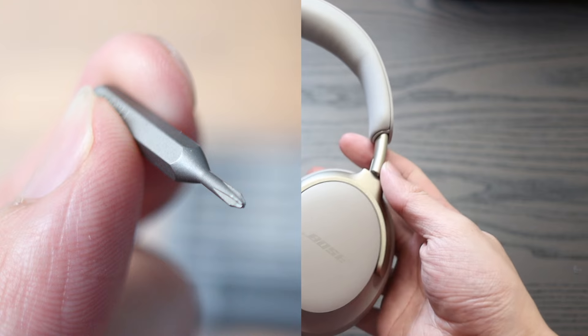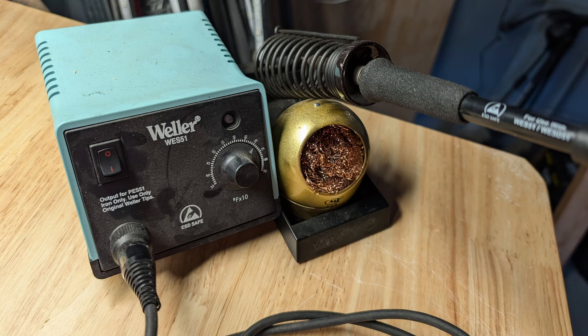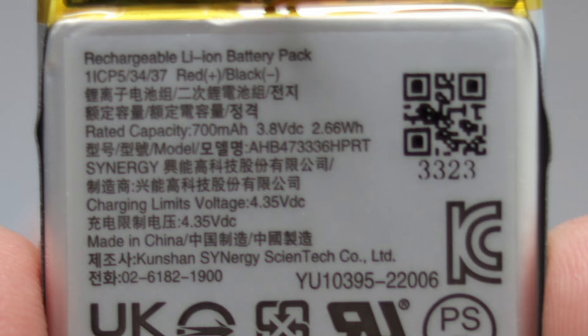All you need is a Phillips screwdriver, a plastic pry tool, and some double-sided tape for the battery. You'll also need a soldering iron to disconnect the battery from the headphones. This is the battery that's used in the headphones — I can't find a replacement right now, but when I do, I'll link it in the description below.